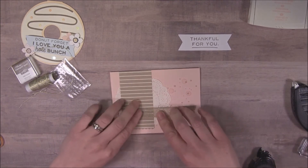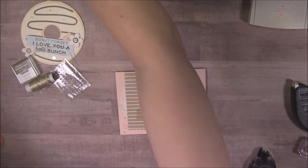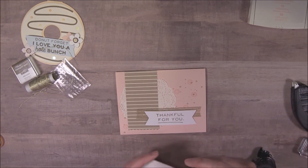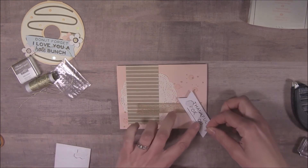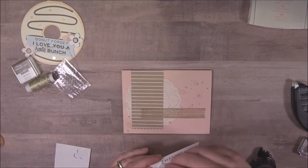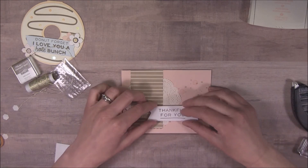Right about there, I think. Should we put this on dimensionals? Why not! The kit already comes with dimensionals — that's so nice. I actually stamped on the back already because I was testing how this would look. I'll place the dimensional right down the middle so it doesn't sit weirdly on the edge of the burlap ribbon. Right like that — this will be good.